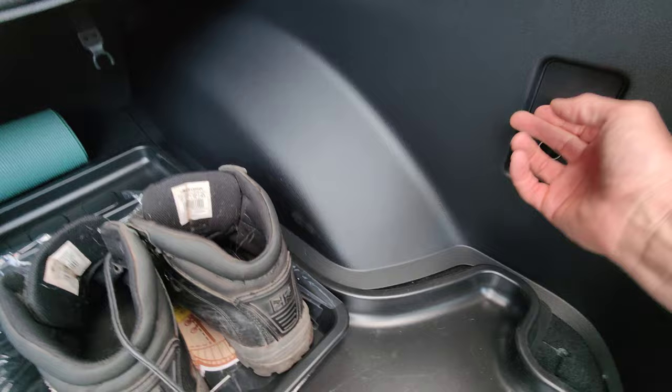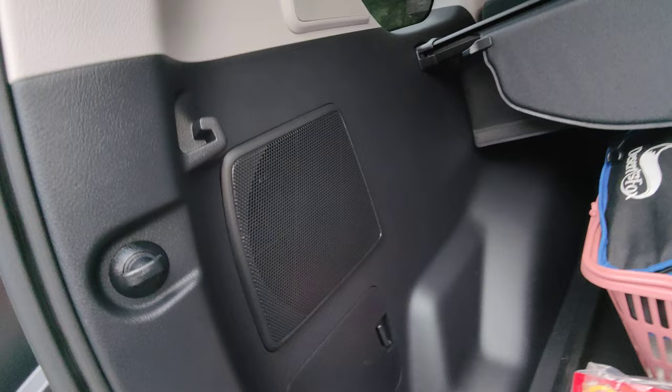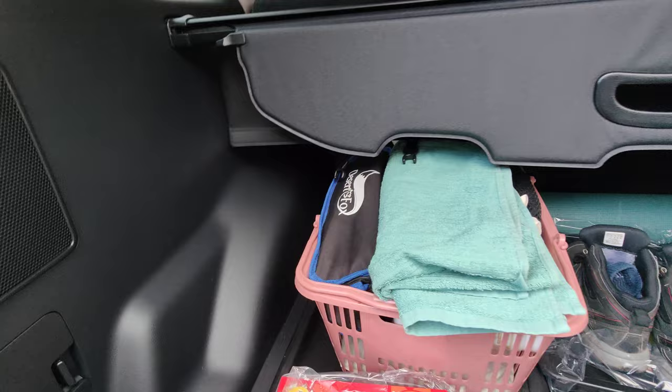There's a 12-volt socket there, and in here somewhere is the jack for the car. That's a subwoofer — I've got a really good sound system and navigation system installed. It's got 14 speakers.